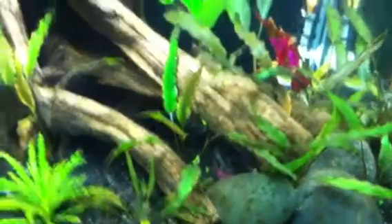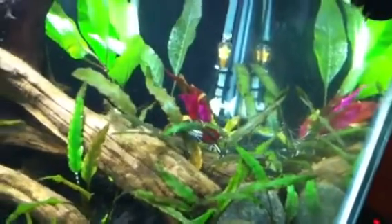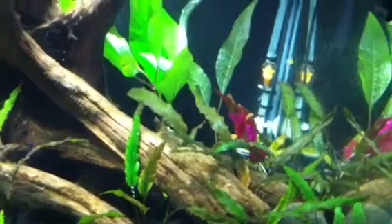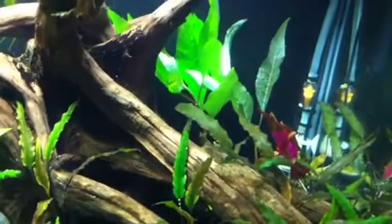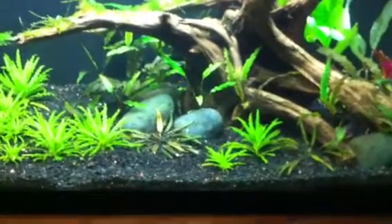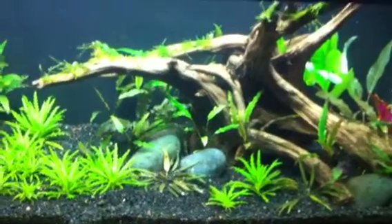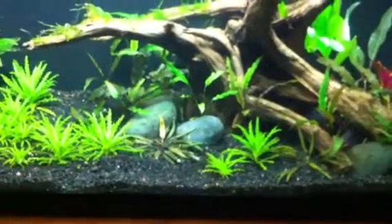I've been staying up to date on water changes, I've got good flow, and I've got the CO2 bumping in here. I cannot get the BBA to just go away. If anybody has any ideas on what I could do differently, or why an inert substrate like EcoComplete is causing black beard algae — my 15 rimless that I'm running sand in and my Fluval that has the shrimp stratum, neither of those tanks have it. And those are both planted. The 15 rimless is heavily planted, getting big doses of CO2, and I still have yet to have BBA in that tank ever.